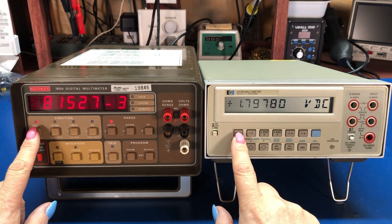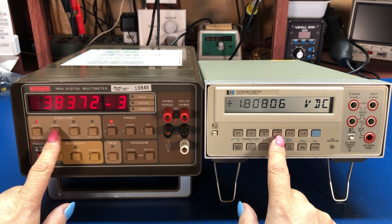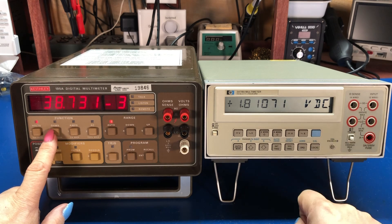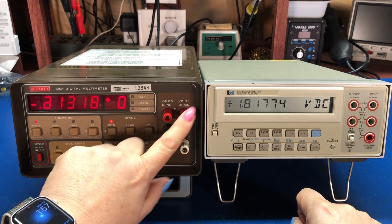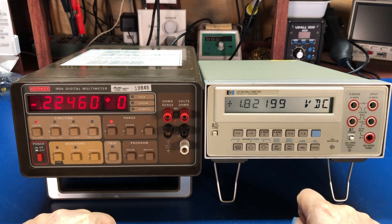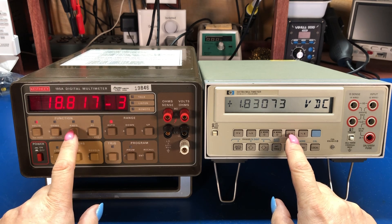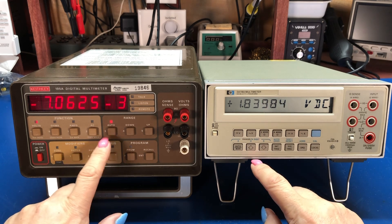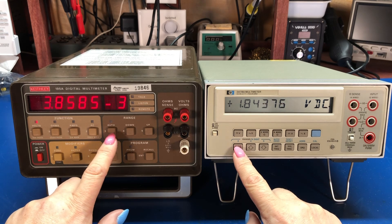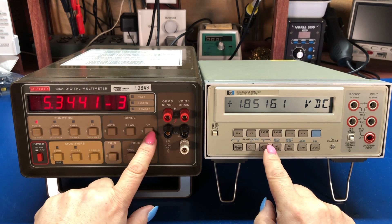They both do DC volts and AC volts. They do two-wire and four-wire resistance measurement. On the HP I have to select two or four-wire to use that, whereas the Keithley will auto-detect — if I have four-wire probes in it will use them, and if I only have two-wire probes that's what it defaults to. I can do DC current or AC current. Both meters auto-range, or they can manual-range, and I've got settings to manually range up and down if I want.